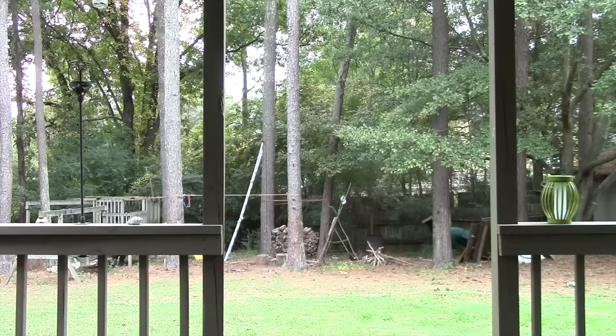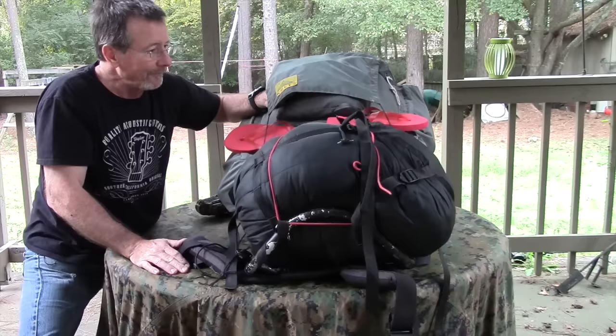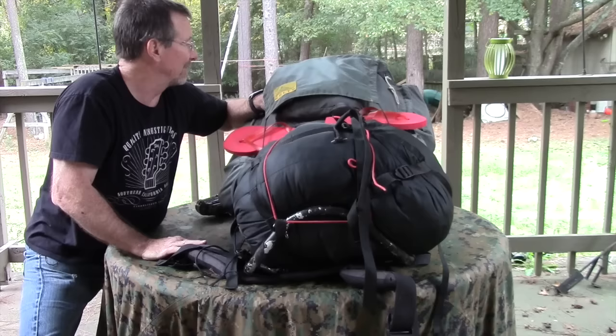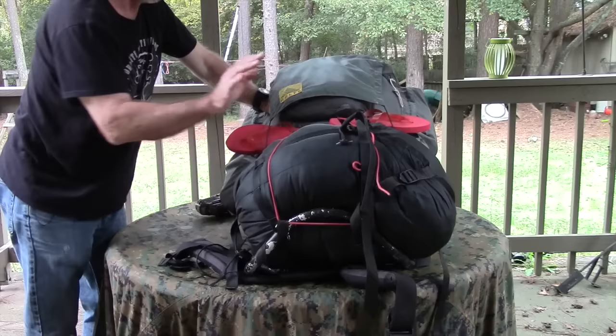First, I'll show you how much this thing weighs — it's 40 pounds. This is an old Kelty external frame backpack, very old school. I bought it used when my oldest son was in Scouts; I think I paid about $18 for it and that was at least 15 years ago, and it's still going strong. This thing is bulletproof — I can't tear it up. So that's a little plug for Kelty.